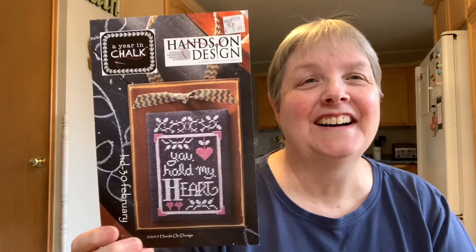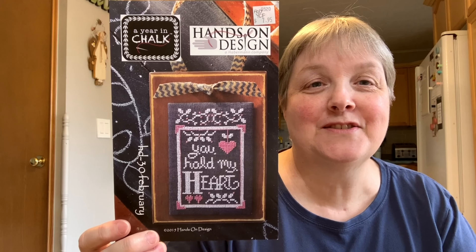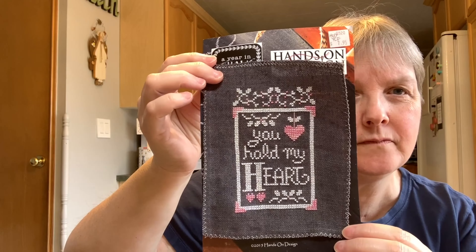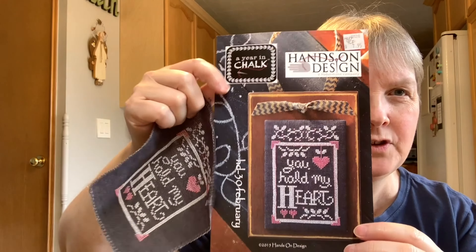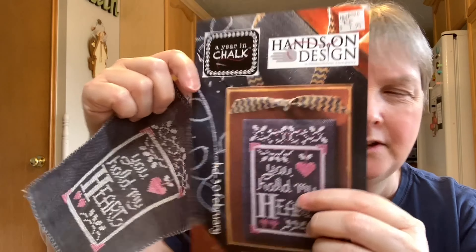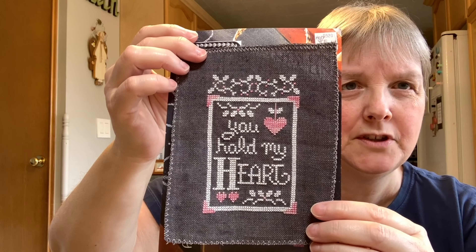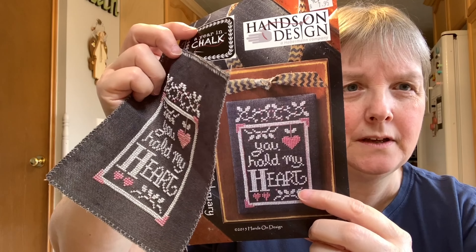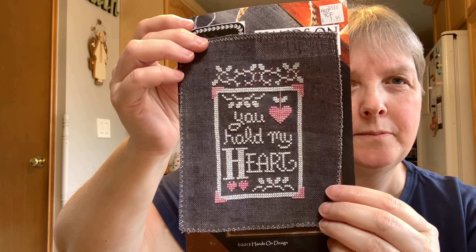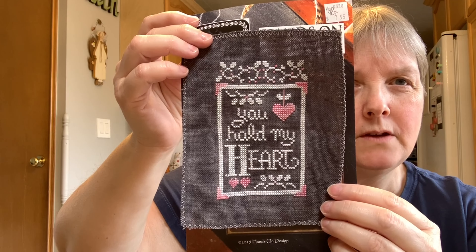Holly — my pet — decided to take a drink and sniff my stitching, and now he's licking some of the charts! Then I moved on to February, 'You Hold My Heart.' I made a few changes: I used a different pink since I didn't have the called-for one. On the model they did a backstitch line of pink and some little pink dots, but I thought there was already lots of pink so I cut back on that. So that is February done.